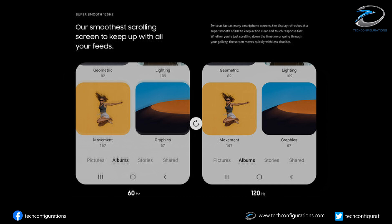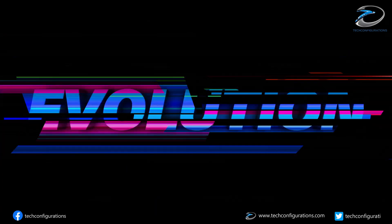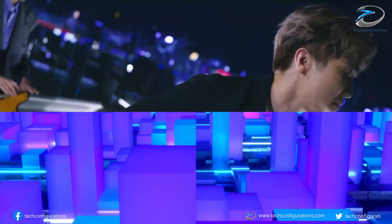That 120Hz refresh rate is not adaptive — it's the same LTPS technology that we saw on the Galaxy S20 series. The device would support 6GB of RAM and 128GB of internal memory, and it would be available in both 4G and 5G versions.